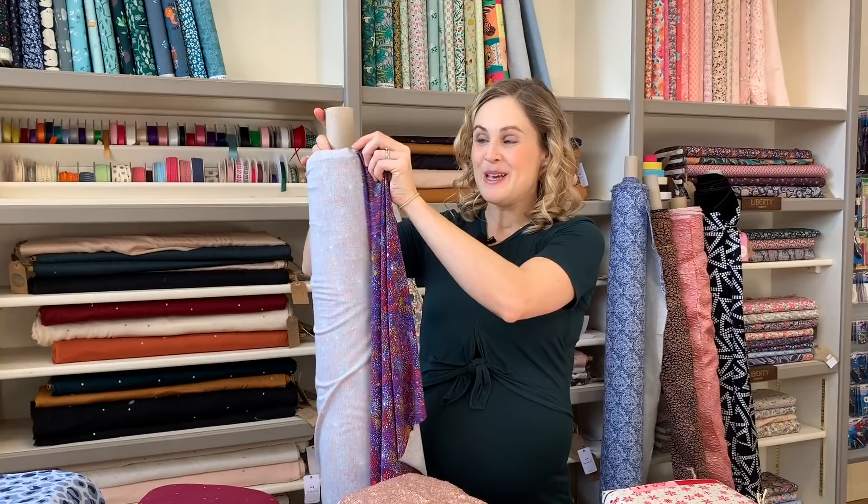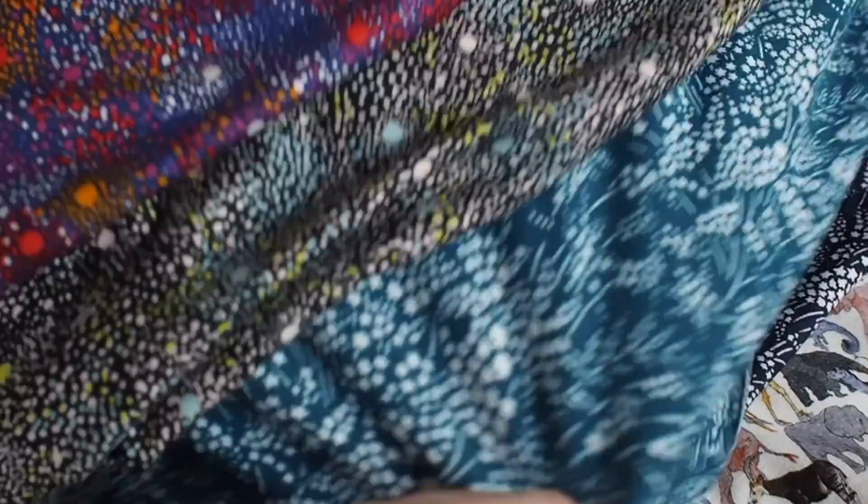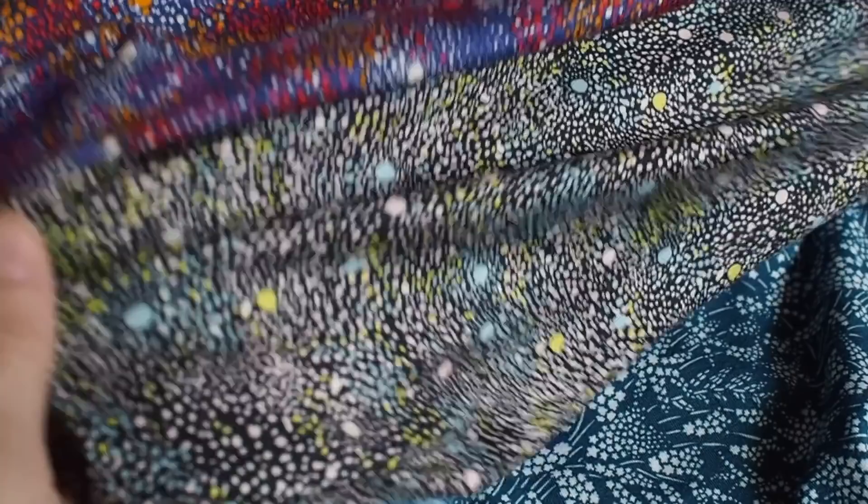We've got two colorways of polka sky, and then two colorways of whispering stars as well — I'll show you a close-up video of that. A classic navy, which you can't go wrong with, and a gorgeous bluey-greeny teal color. They're just lovely. So that is the liberty prints on jersey.